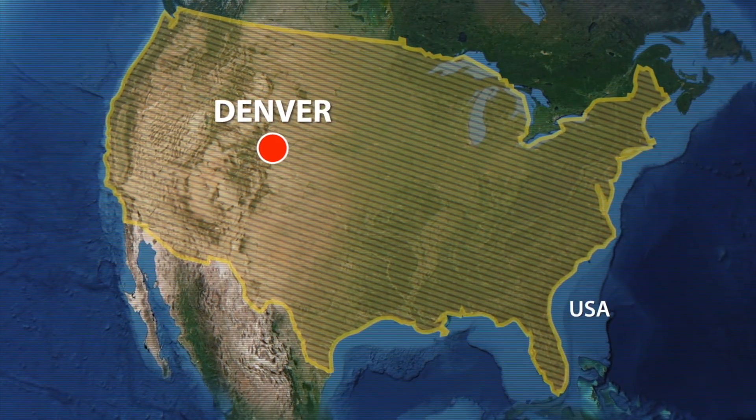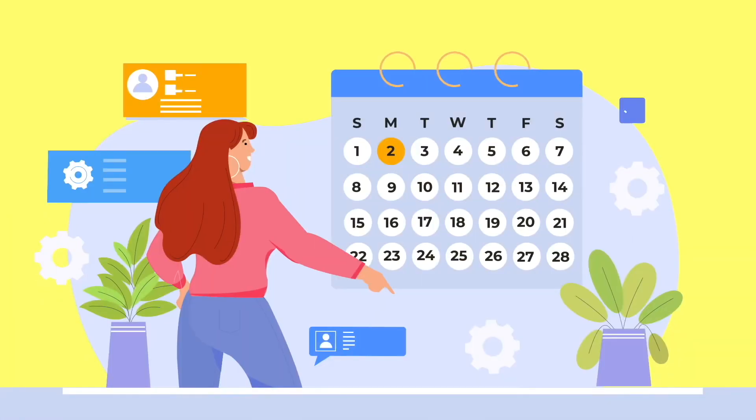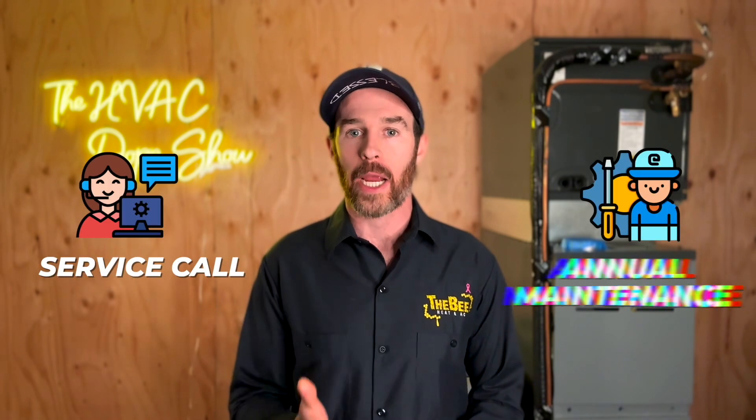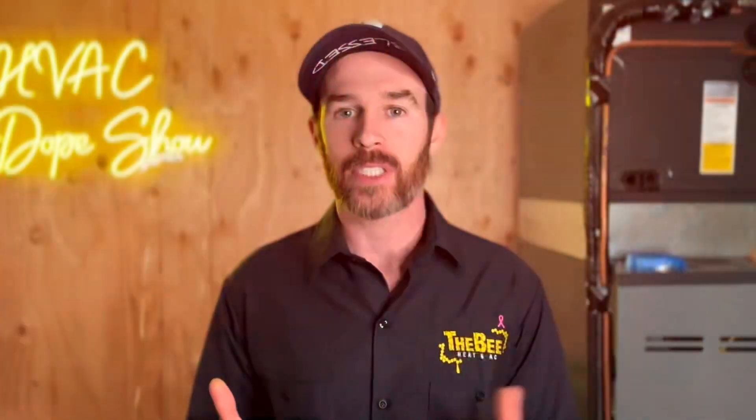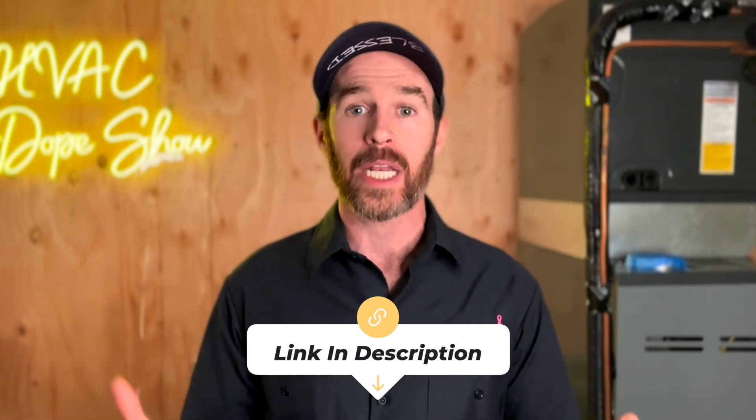If you happen to be in one of the areas we service, like Denver, Colorado or Phoenix, Arizona, you can actually schedule an appointment with us for free. We come out for free for all first-time customers, whether that's for a service call, annual maintenance, or if you're looking for an estimate for system replacement. There's a link in the description below where you can schedule online at your convenience, as well as an up-to-date list of the cities and states that we service.